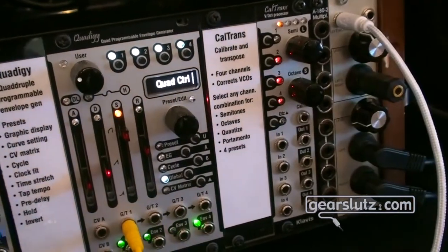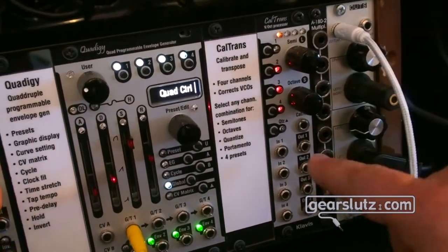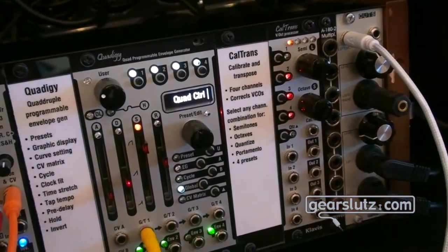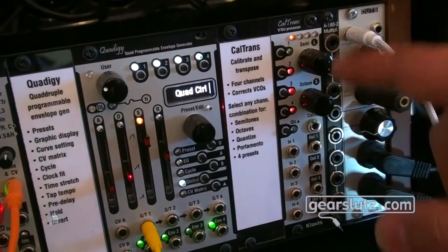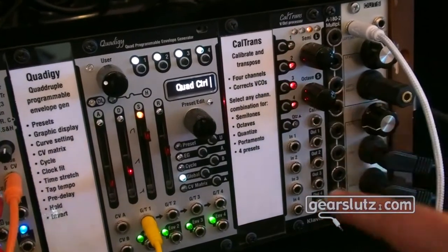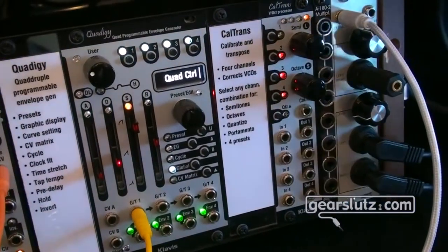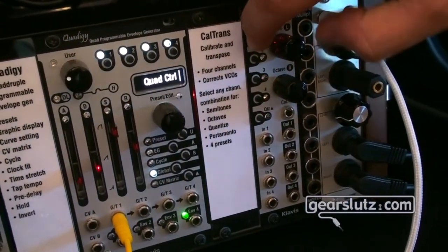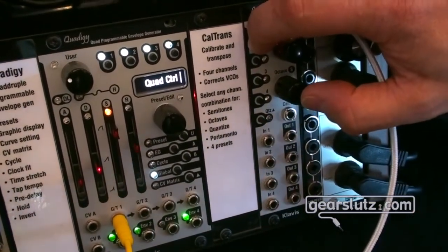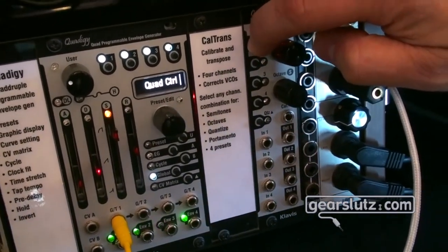From that point, you don't use a coarse tuning setting on your oscillators — you use the CalTrans for semitone and octave changes, and you can apply settings to more than one oscillator at once. For each oscillator you can activate a quantizer in semitones, indicated by blinking LEDs. You can save and load memories — yellow buttons on top. Finally, by holding any of the four voices and turning the portamento knob you apply portamento, and with the other knob you apply glissando. Both can be used together or separately for each channel. That covers it.